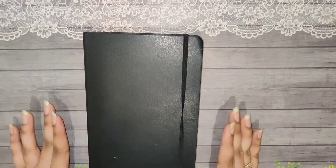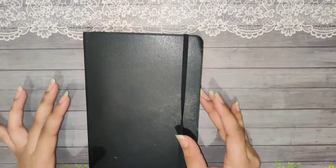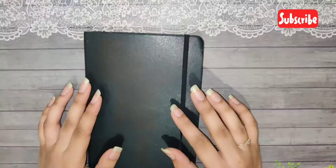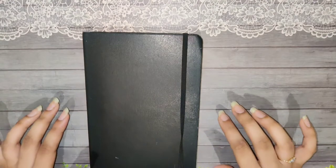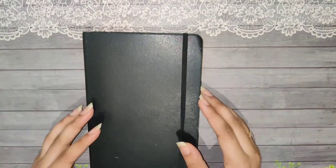Hey guys, this is Jhita from iamcraft.se and I'm back with another month of bullet journal setup video. First of all, if you try to recreate or make something inspired from my journal spread, make sure you tag iamcraft.se on Instagram — I would love to see what you have created.